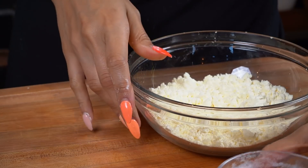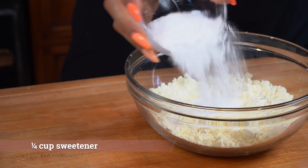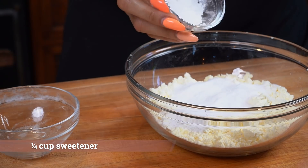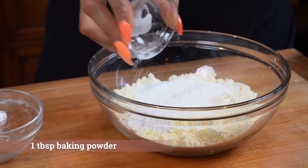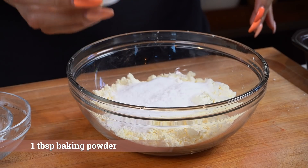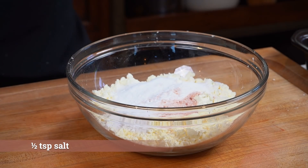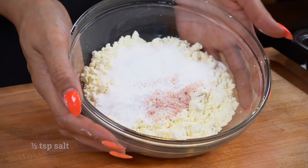So we have our egg white powder, our sweetener — this is just powdered sweetener. We're just literally pouring everything right into the bowl. We have our baking powder and our salt. And that's it — those are literally all the ingredients besides our water that you're going to need for this bread.